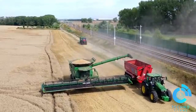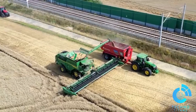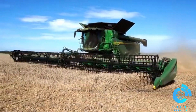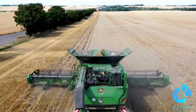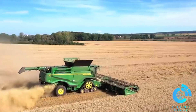The X9's high capacity feeder house and massive cleaning shoe ensure optimal throughput, making it one of the most productive harvesters on the market. It's not just about raw power — the X9 is also a marvel of efficiency. With its fuel-saving engine technology, this harvester delivers more output per gallon, helping farmers maximize profitability while reducing environmental impact.